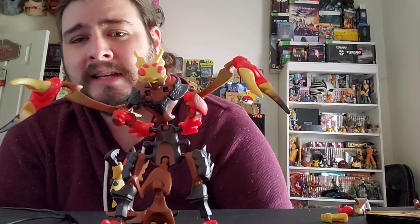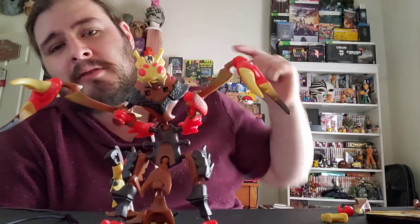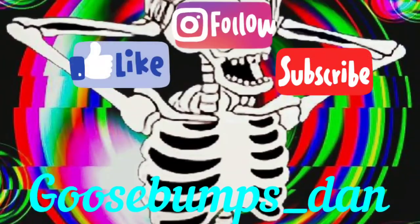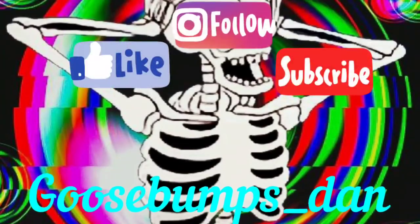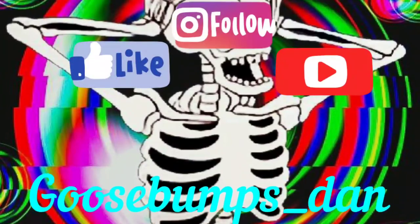A lot more coming up. With that being said, thanks for watching. Subscribe if you want to. Follow my Instagram at Goosebumps underscore Dan.